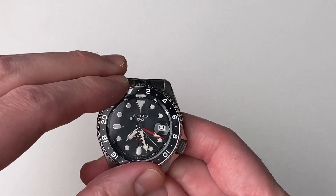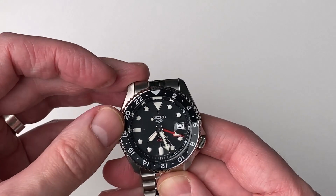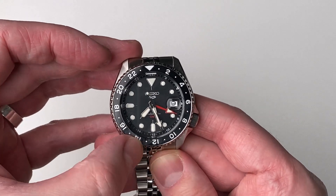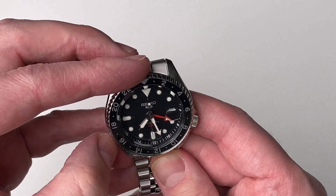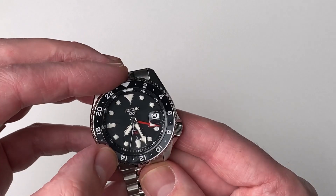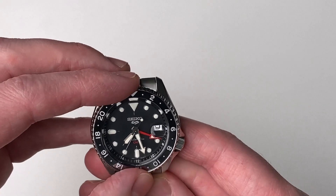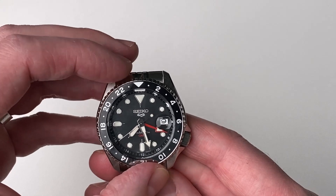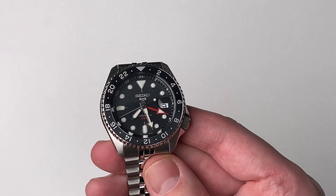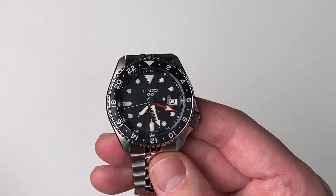We've got the GMT function with a nice bezel — black and a grey-green type colour underneath. I'm not really sure what this colour is; I'd say more of a grey but it definitely has a green tinge to it as well. This is a super nice watch, so let's have a look around in a little more detail.